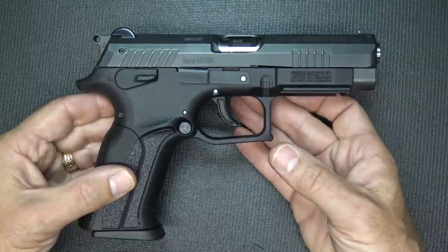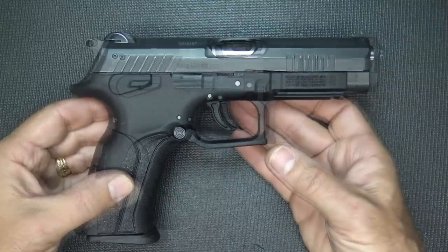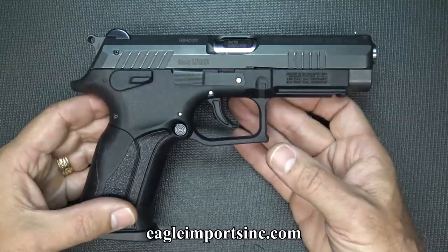It was actually called the GP6. Since that time, Eagle Imports is the main importer of these pistols.